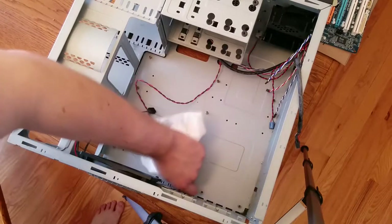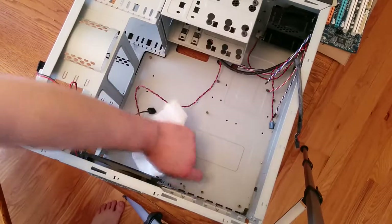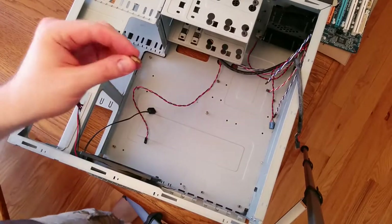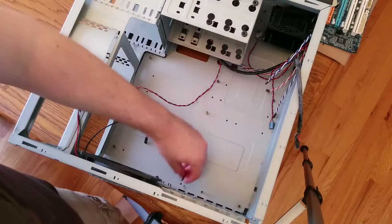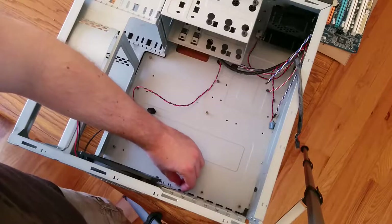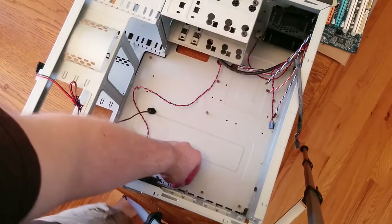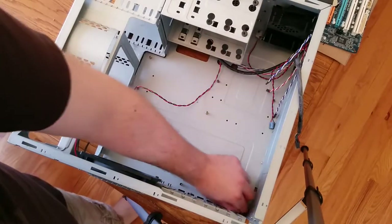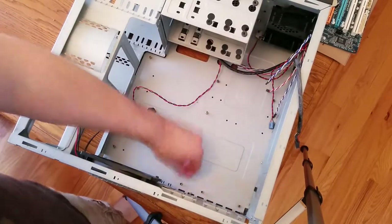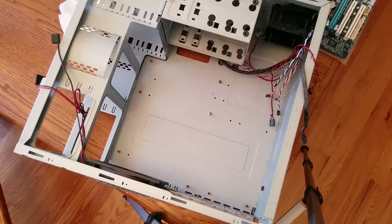A key part in assembling a case are motherboard standoffs — they're small pieces of metal, as you can see right there. They are useful for making sure the motherboard doesn't short out on the case. Usually you'll have half a dozen or a dozen of them, and you screw them in based on where the holes are on the motherboard. It's pretty obvious once you put in the motherboard. This case already had them, so I don't need to worry about it.